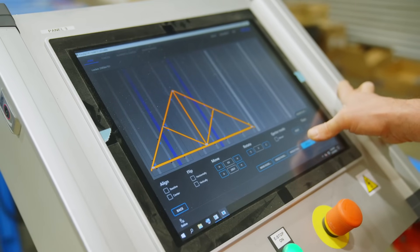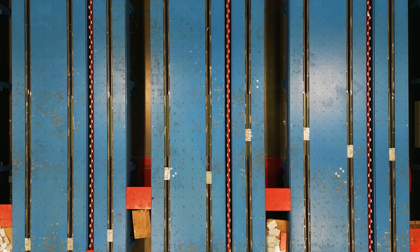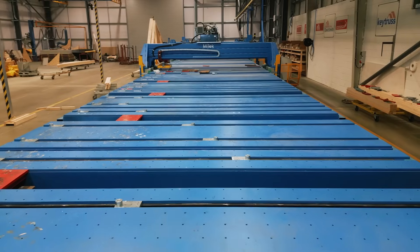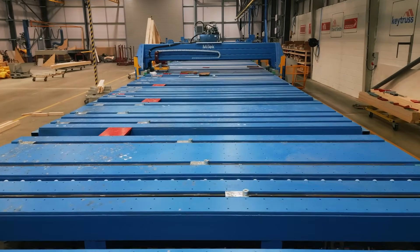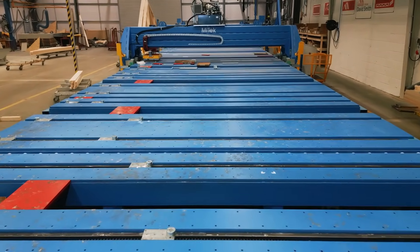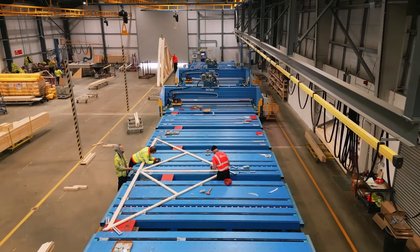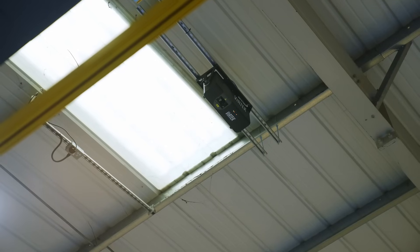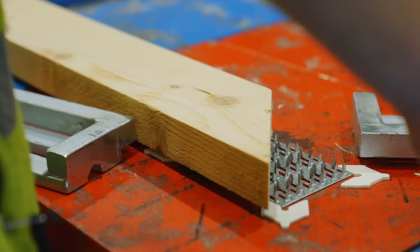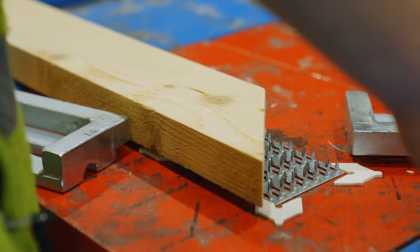Automation greatly improves speed of setup and production when compared with non-automated presses. The AutoJig feature significantly reduces setup times by automating the positioning of jigs based on design specifications. Fitted with the Vertec laser system, which allows for greater precision and quality control, the Mk1 press with EasyJig is consistent and drastically reduces scope for human error.